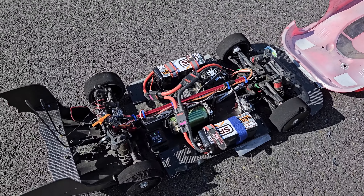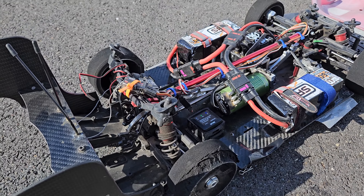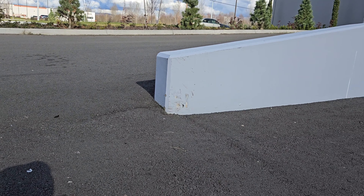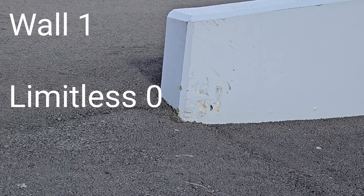All right guys, damage report: all the batteries were loose, I just kind of re-secured them. Driver's side was unplugged. I hit it — look — I put a fucking hole in that damn thing. So yeah, the wall won. The wall won, guys.